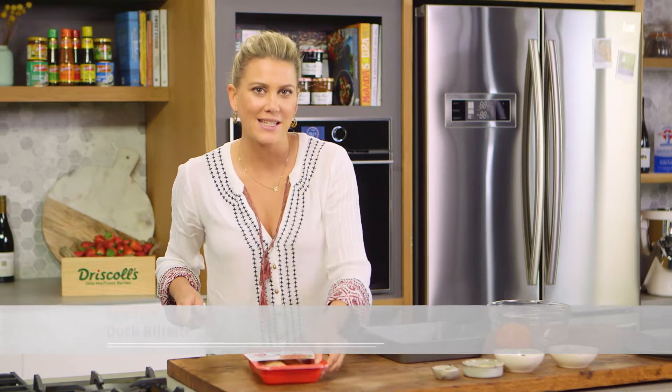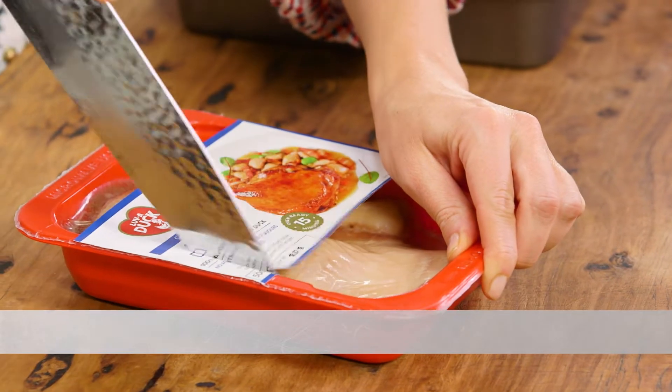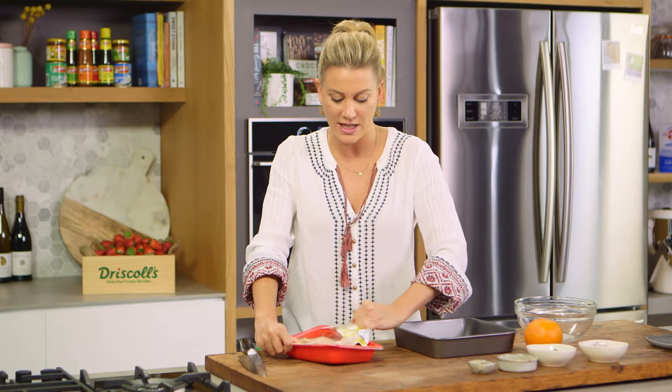Rillettes is very similar to a pâté but it doesn't have any liver in it — it's simply shredded meat. I love to use confit of duck, and this confit of duck is already cooked, so essentially we're just warming it up and then shredding it.